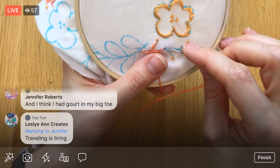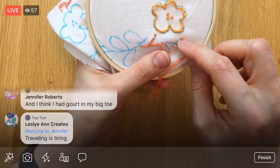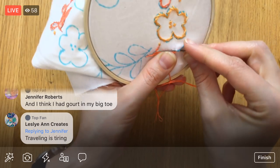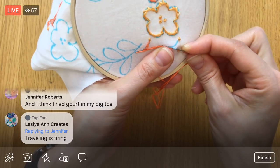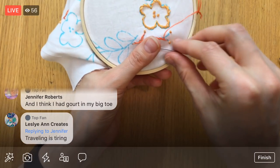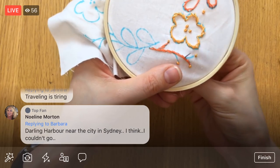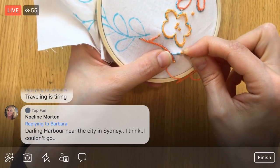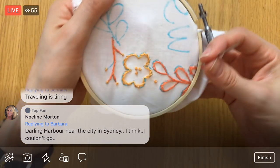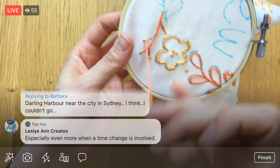Oh yeah, traveling like that completely wipes me out too sometimes. I need like the whole next day — my brain just won't work and I'm just so sore and tired. All right, oops, sorry I bumped you guys there. One last stitch close to that French knot. I'm going to jump up here and do this little stitch — I think that's enough there — and then jump down to here and do this stitch. Especially when there's a time change involved, for sure.